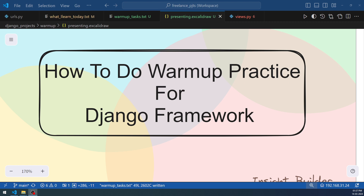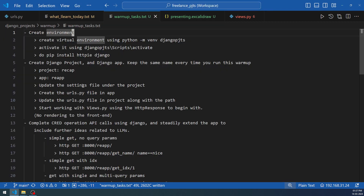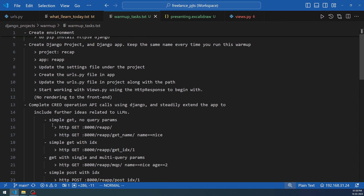We will be working on a kind of project, but not one that produces a traditional output. By the end of this video you'll learn how to come up with your own exercises, track your own skill level, and keep track of how well you're recollecting and implementing logic with Django. The overview is based on a series of warm-up tasks: creating the environment, creating Django projects, and working on CRUD operations using API calls.